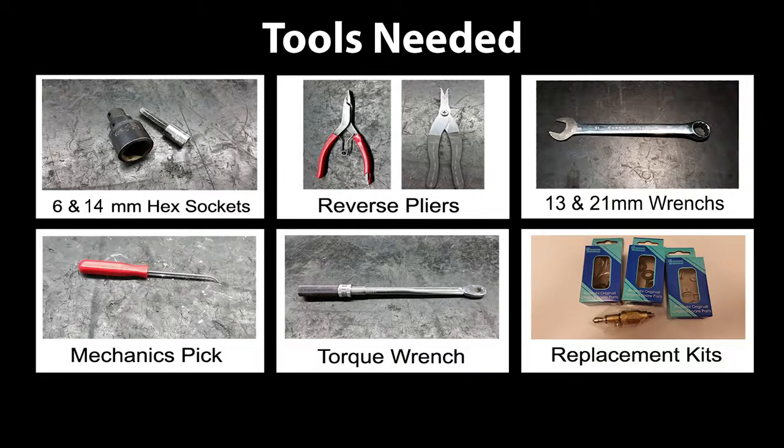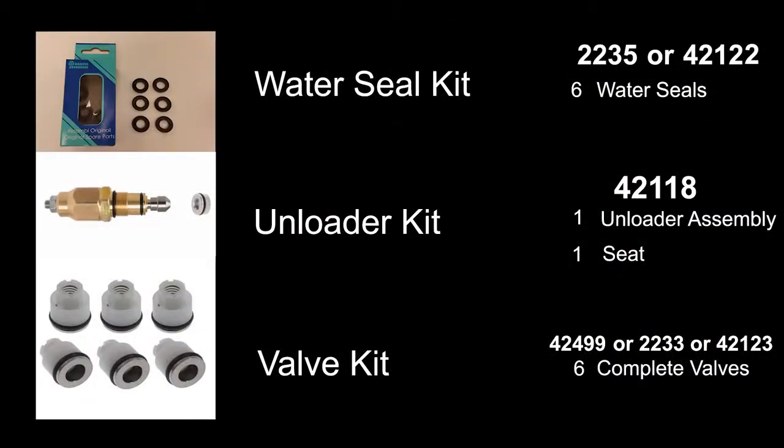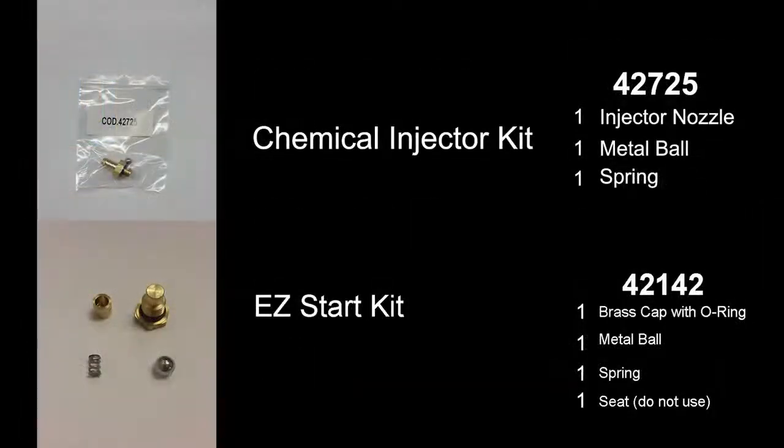To repair the RMW and SRMW pump, you will need these tools. Repairing the pump requires several kits. Kits may vary depending on the pump. Check our website for which kit is right for you.